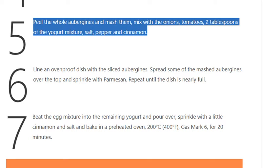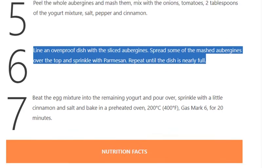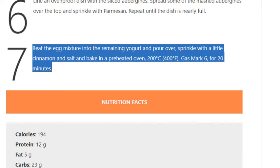Step 6: Line an ovenproof dish with the sliced aubergines. Spread some of the mashed aubergines over the top and sprinkle with parmesan. Repeat until the dish is nearly full. Step 7: Beat the egg mixture into the remaining yogurt and pour over. Sprinkle with a little cinnamon and salt, and bake in a preheated oven at 200°C (400°F, gas mark 6) for 20 minutes.